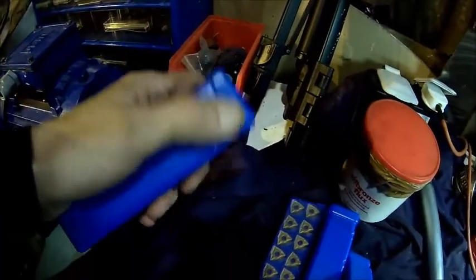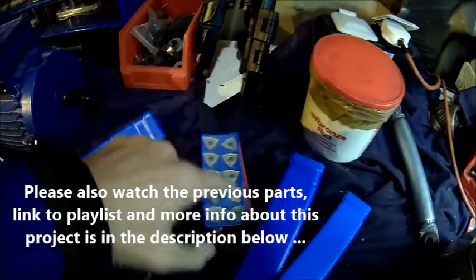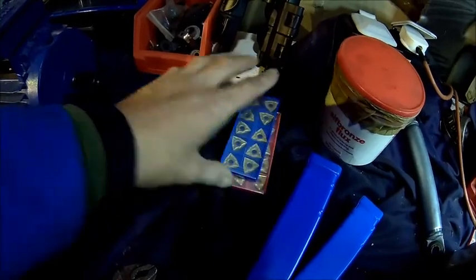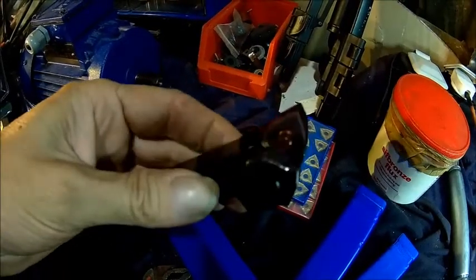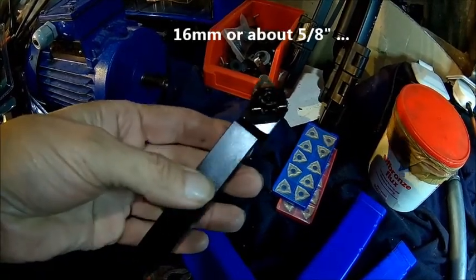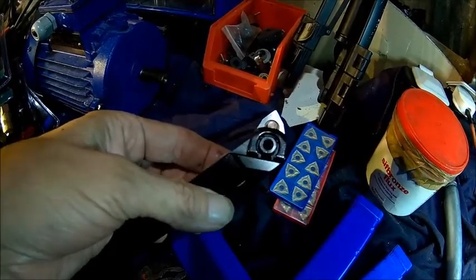We got a delivery from China. I think it's WNMG inserts — I have some WNMGs but not many good quality ones and I'd like to compare them to the Chinese ones. They actually look good, we'll see how they perform. And some tool holders, because I didn't have a WNMG holder. They actually look quite good. I bought size 16 so I can use it in the small lathe as well. I'd probably buy a 20 as well for the bigger lathe, but I'll try this one on the big lathe for now. I think it was 15 or 16 pounds.